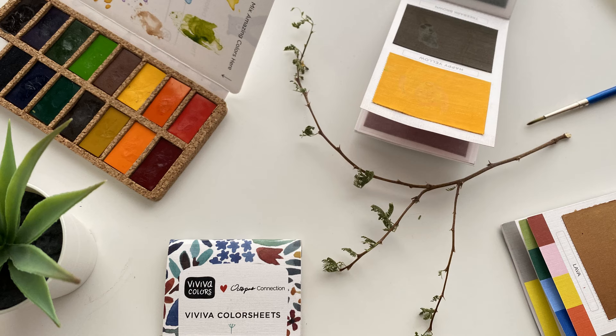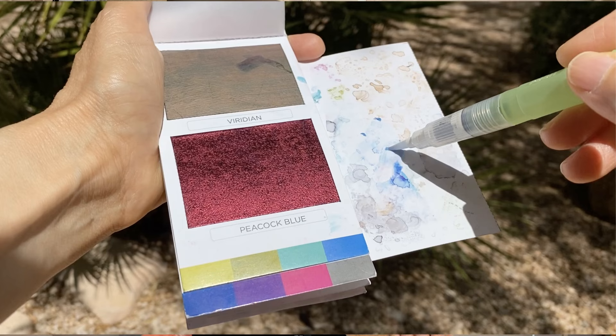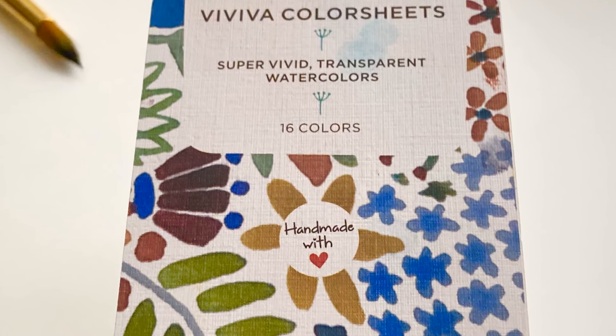There is so much to enjoy about Viviva Colors. They come in these flat, super lightweight booklets that I can take with me anywhere. There are 16 colors in each set, except the metallic set, and they are so saturated. This little paint set lasts me at least two years, and when the colors run out, I can get replacement sets for just a few dollars. They are handmade in India by a small family-owned business and made with natural vegan dyes from the earth. Each set is 100% sustainable and biodegradable, and they are so reasonably priced. I have a discount code for 10% off in the description, and you can also click on screen now to watch the 10 things I learned while using Viviva Colors, where I share the good and the bad for a fair assessment.